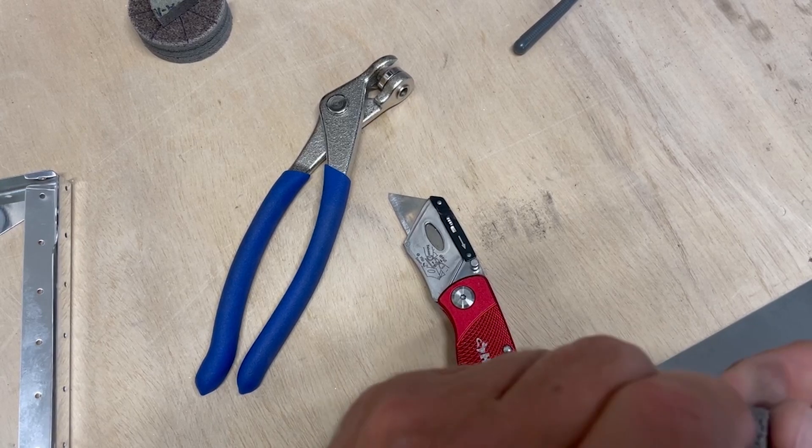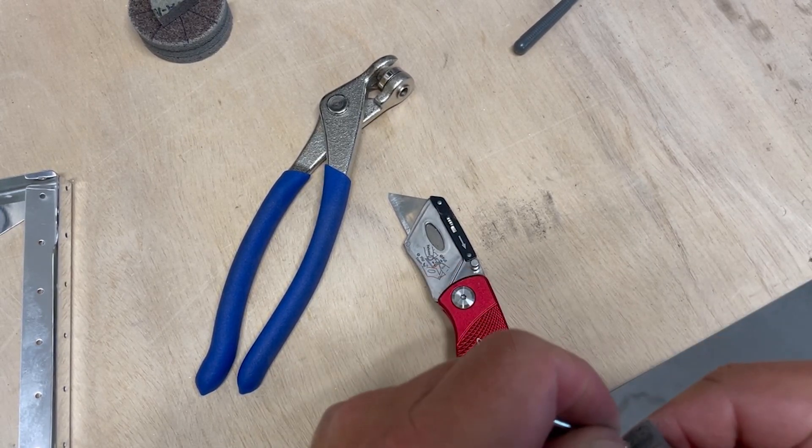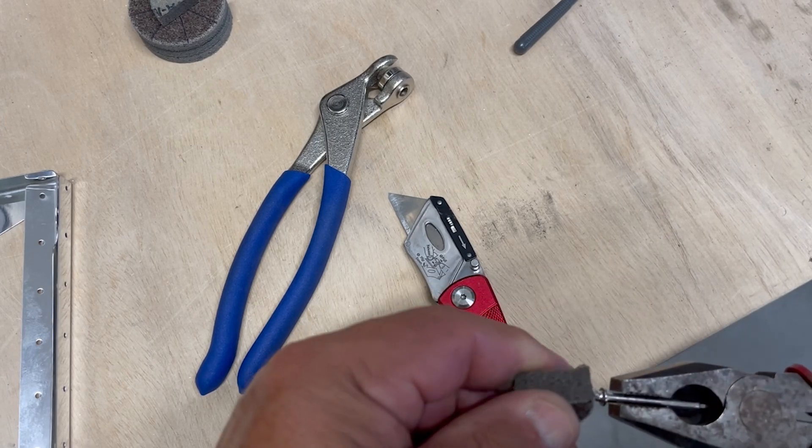Next, you just take the little screw head mandrel that goes in a Dremel tool and it just screws right into the back. You don't have to pre-drill a hole or anything like that — you can just pretty much screw it right into the scotch-brite piece.